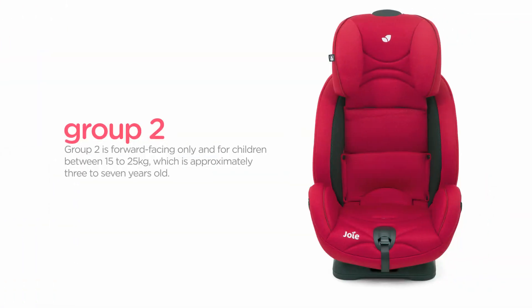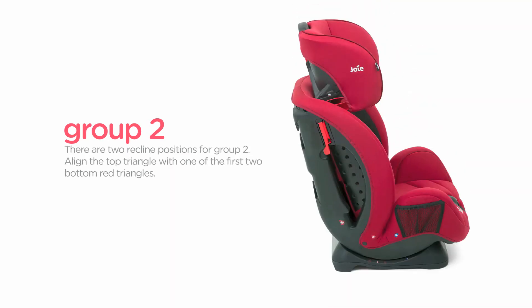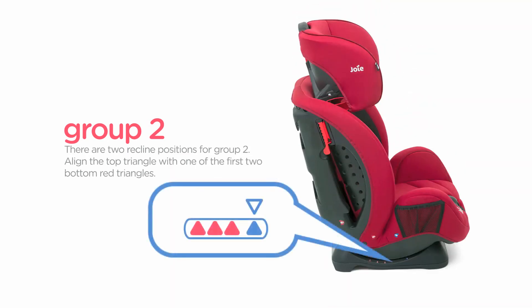Group 2 is forward-facing only and for children between 15 to 25 kilograms, which is approximately three to seven years old. There are two recline positions for group 2. Align the top triangle with one of the first two bottom red triangles.